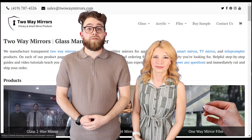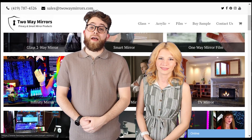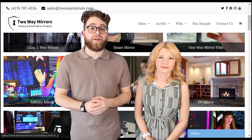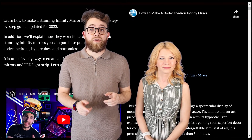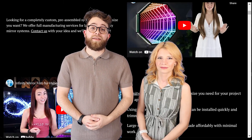Hi everyone and welcome back. We're Hannah and Bailey with TwoWayMirrors.com. Every week we bring you new lessons and creative content on optimal glass and illusions. Be sure to like and subscribe to our channel for more ideas and step-by-step tutorials.